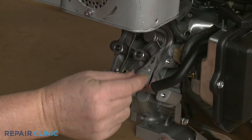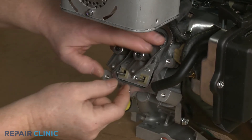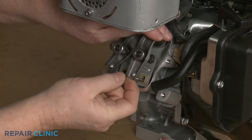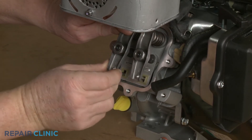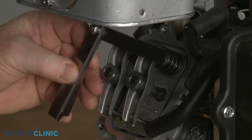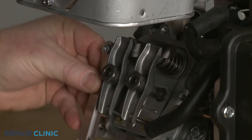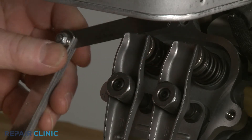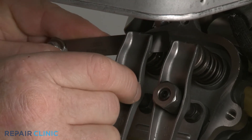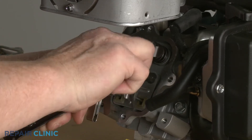Now confirm both push rods are fully seated in the cylinder head, then realign the rocker arms and partially tighten the adjuster nuts. Now use the feeler gauge to set the appropriate gap between both rocker arms and their respective valve caps. The intake rocker arm gap should be between 0.004 and 0.006 thousandths of an inch. The exhaust rocker arm gap should be between 0.009 and 0.011 thousandths of an inch. Tighten both rocker arm adjuster set screws, then re-check the gaps.